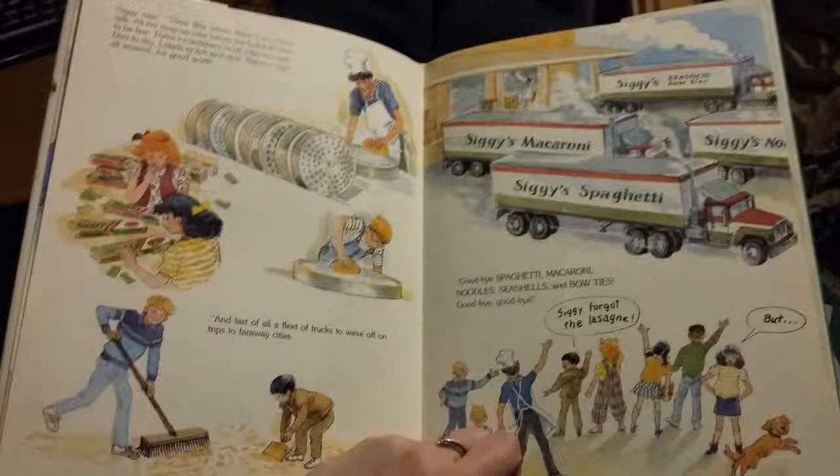Siggy says time flies when there's spaghetti talk. All the mop-up jobs before the bell will have to be fast: machinery to oil, dies to wash, dies to dry, labels to lick and stick, pats on the back for good work. And last of all, a fleet of trucks to wave off on trips to faraway cities. Goodbye spaghetti, macaroni, noodles, seashells, and bow ties. Goodbye. Goodbye.